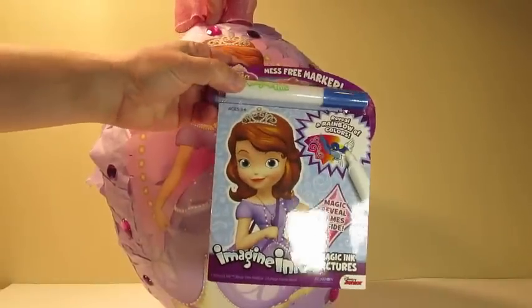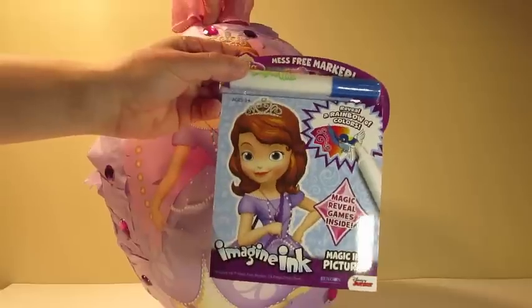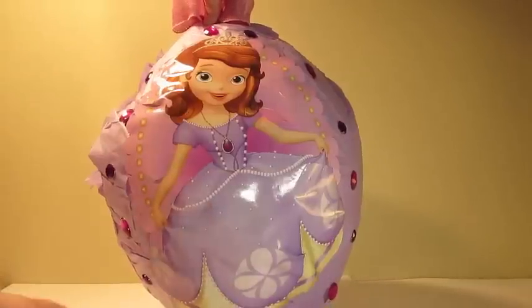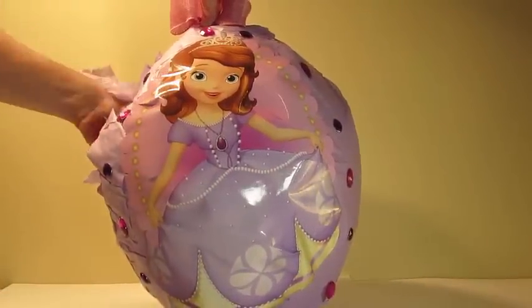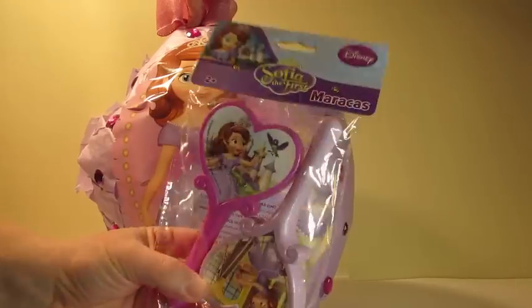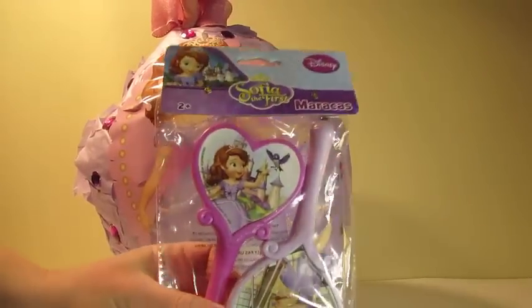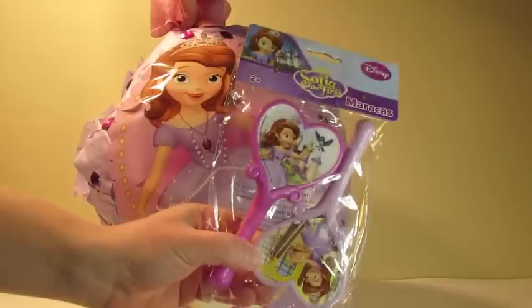Here we have a Sofia the First Imagine Ink and a marker. These are maracas. Cool!